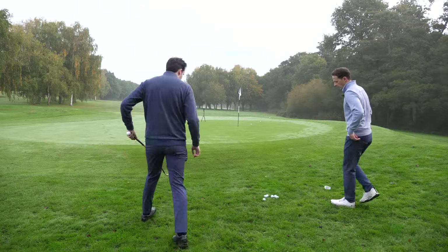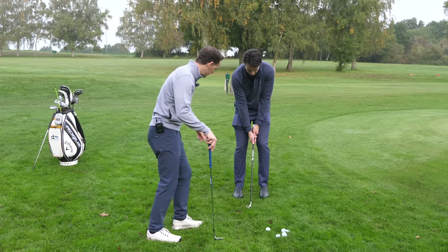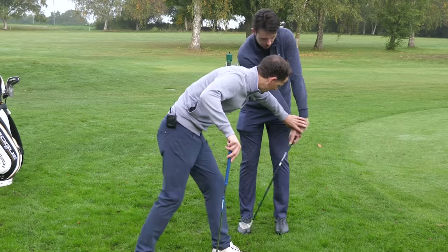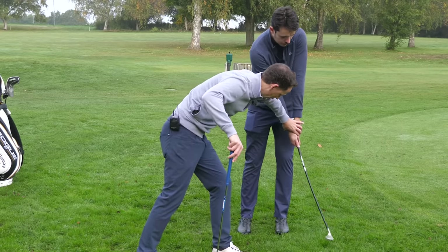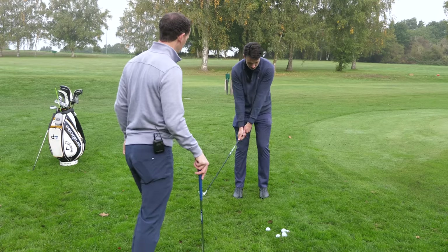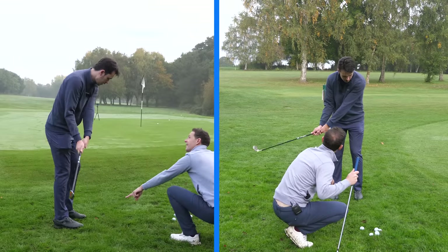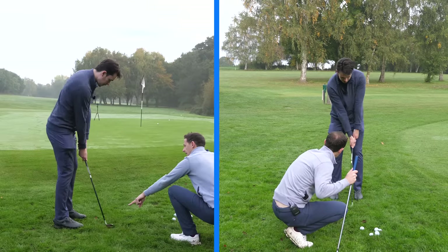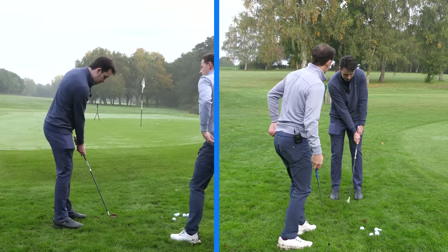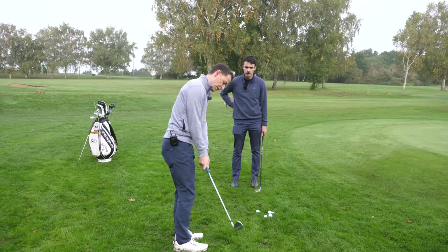Try that first. Feels weird? Yeah, it is a bit weird. So get yourself set with feet close together. Now keep an eye on these hands - don't let them travel too far, because if they travel too far, you actually load the shaft as opposed to unloading it. Can you see how the club's releasing there? Brilliant. It's a great feeling to get the club under.